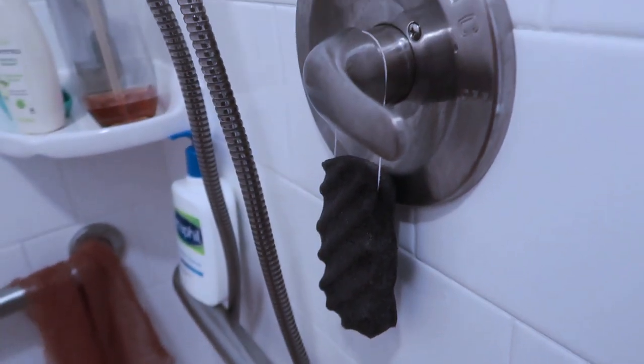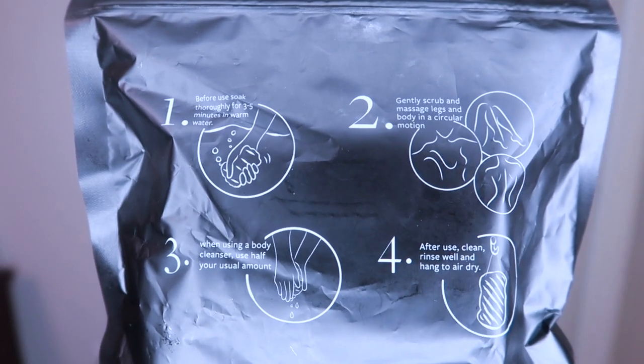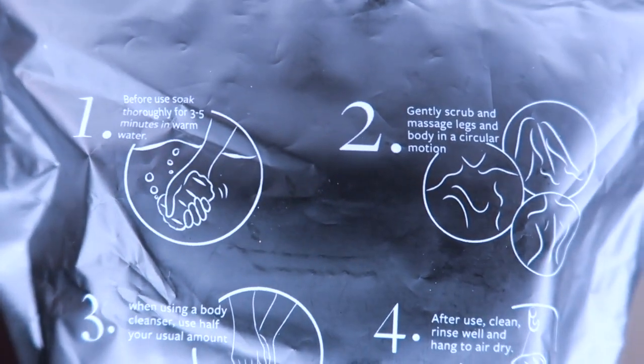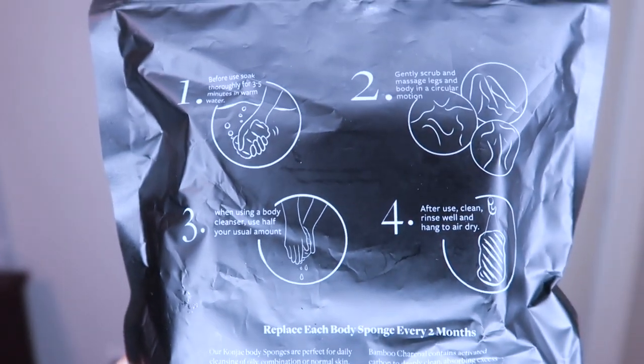I used this for the first time a couple of days ago. Basically what you have to do before you use it is soak it in warm water for three to five minutes. Then it says you should gently scrub and massage your legs and body in a circular motion.